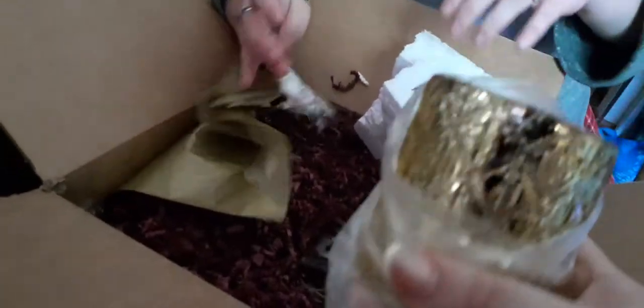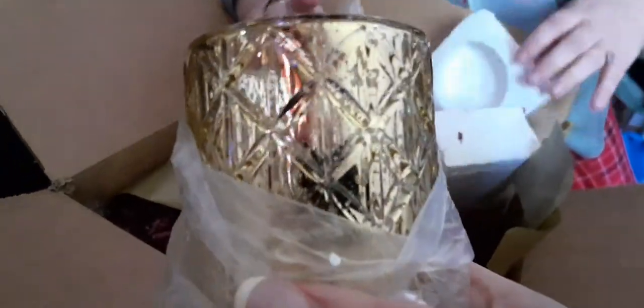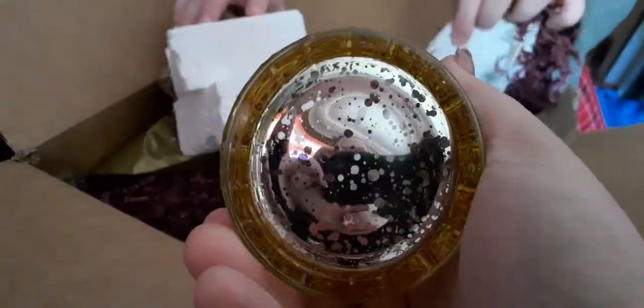That's pretty — very pretty. It's like a gold, almost like a candle holder cup. And it's glass, I believe. Yep, glass.